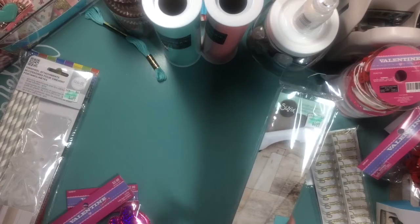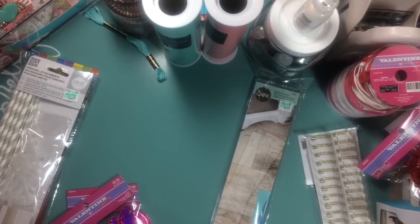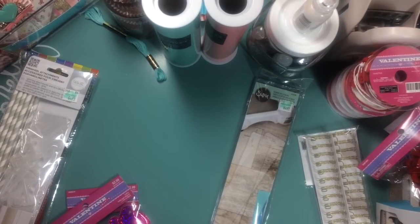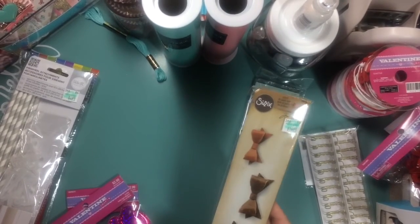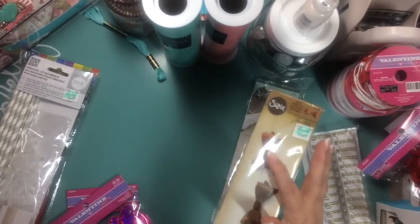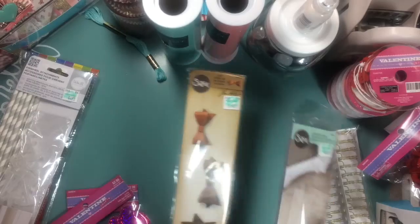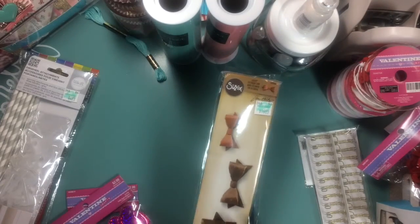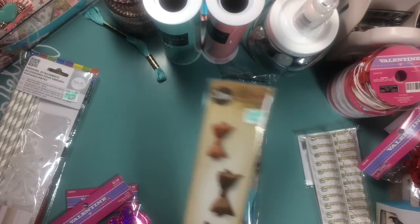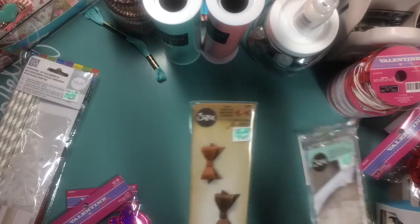Then I bought these cutting plates for the die that I have. It's a bow die, and I'm going to use this leather to make some bows. They have cutting plates for these — there are two cutting plates in here that go with this die. I've been needing to pick these up for a while, and I used my 40% off coupon on that.